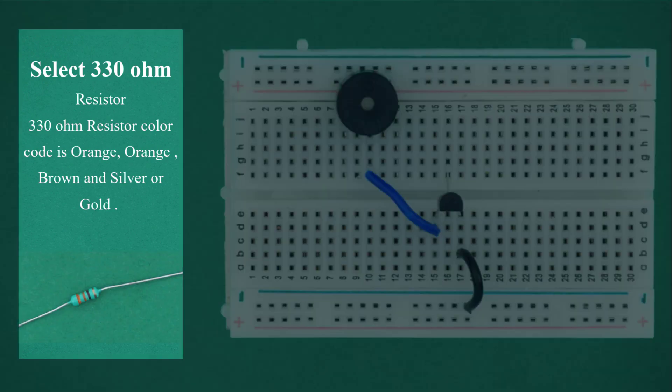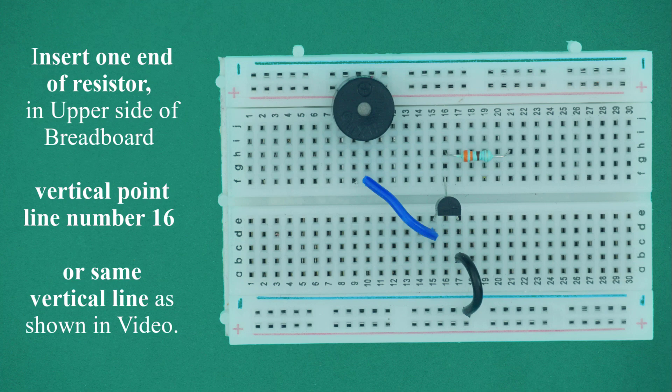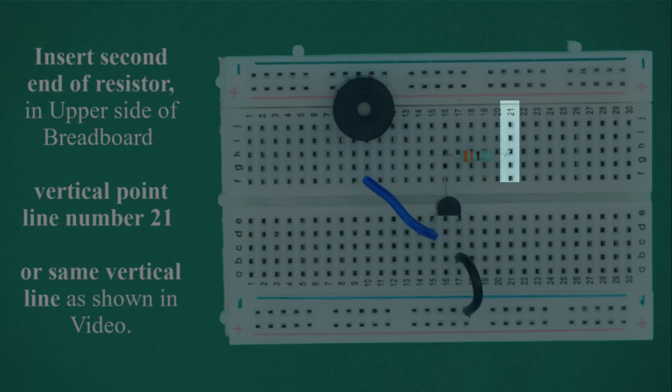Select the 330 ohm resistor. The 330 ohm resistor color code is orange, orange, brown, and the fourth color is silver or gold. Bend the resistor in a U-shape. Insert one end into the upper side of breadboard vertical point line number 16, and insert the second end into the upper side of breadboard vertical point line number 21, or the same vertical line as shown in the video.